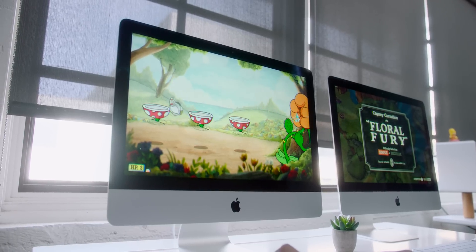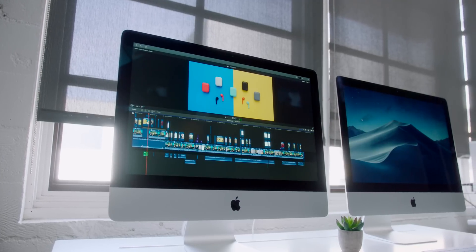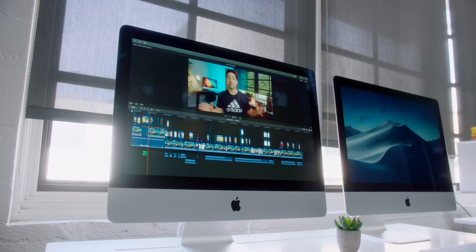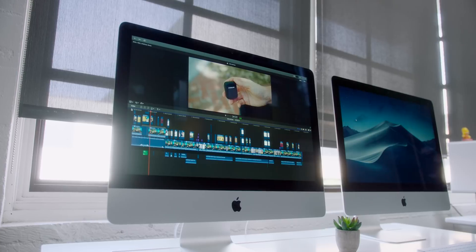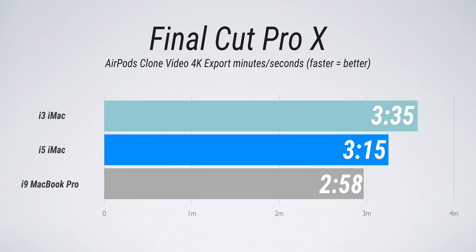Jumping back to how surprised I was with performance on these smaller iMacs — most of the time I'm on the bigger 27-inch iMac Pro, and I've been messing with the 27-inch non-Pro as well. But opening up Final Cut and exporting a recent 4K, six-minute project, the quad-core i3 iMac exported in three minutes and 35 seconds, which isn't that bad for the baseline option. The six-core i5 clocked in at three minutes and 15 seconds, and throwing in the Vega 15-inch MacBook Pro, that was really fast at two minutes and 58 seconds.